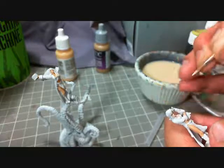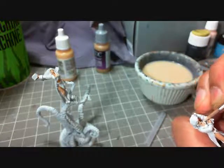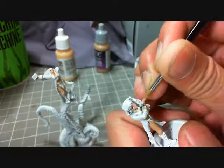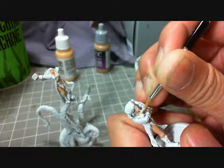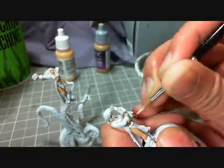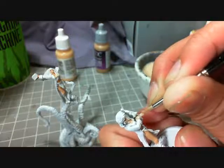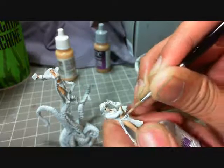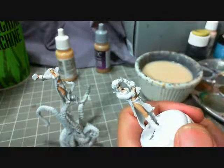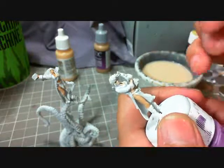Bring the highlight to the right features. You notice I'm going super thin — you go super thin and then lots of layers. Super thin, lots of layers. And your skin should look really good.